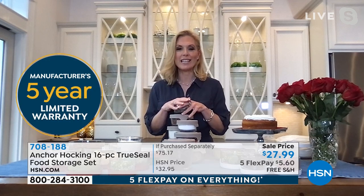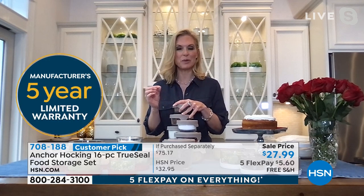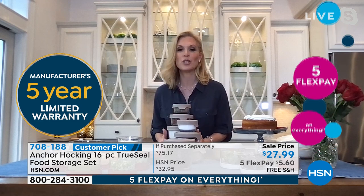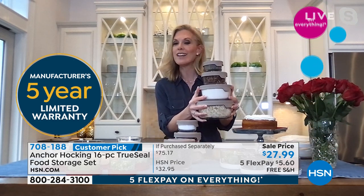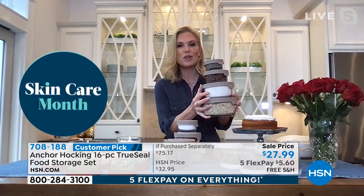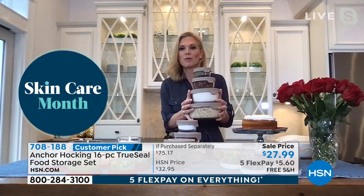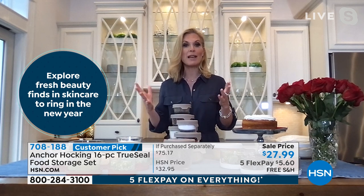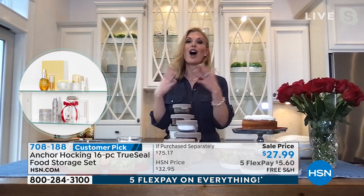Now I want to talk about your pantry. Down here in Florida, we get a lot of little bugs, things get stale quickly, your sugars get hard. Using your Anchor Hocking with the TruSeal lid in your pantry — not only is it going to look beautiful, it's so functional. I love that it has clear glass so you can see right inside. Use these for your sugars, oatmeal, flour, nuts, salt, pepper, spices. It's going to make your pantry look beautiful. I used the gray in my pantry — that's actually what I have.